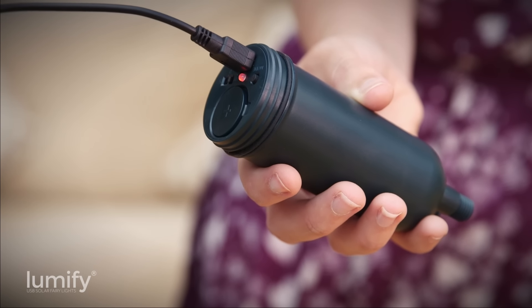Lumify USB solar fairy lights are available in white, warm white, and multi-colour, and come in 100 and 300 bulb lengths. Order now from solarcentre.co.uk.